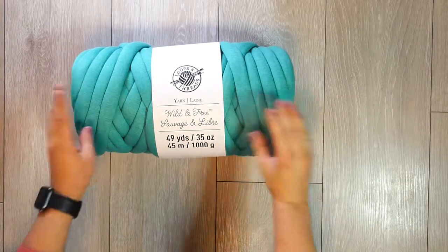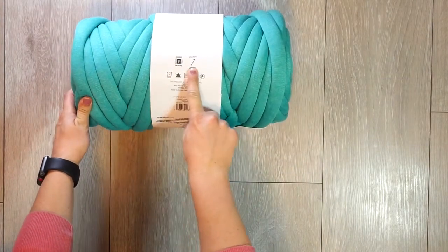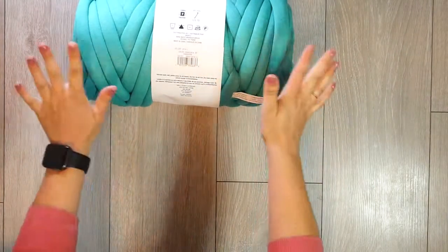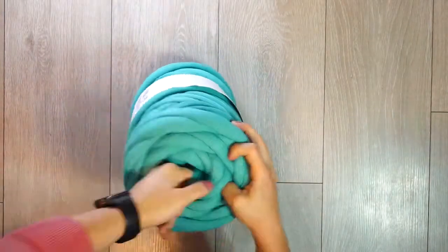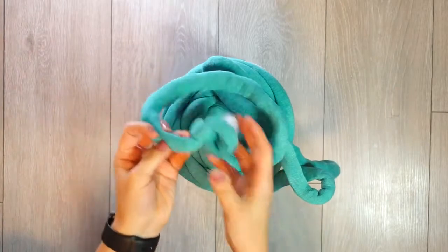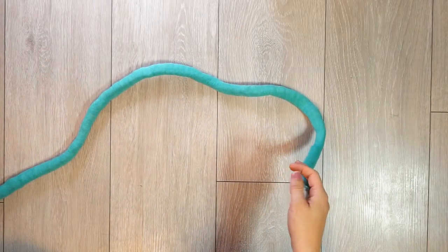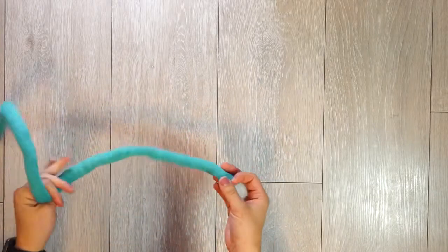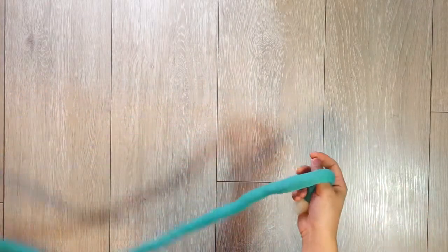What you're going to need is some giant yarn and a 35 millimeter needle, but we're not actually going to be using anything but our hands. Find the center of the yarn. I have unraveled mine because I'm going to be doing this in one sitting, and it is a lot easier than trying to pull it out of the skein. It kind of gets twisted up, so I just pulled it all apart and I'm ready to go.